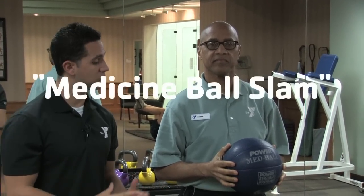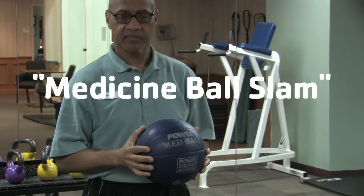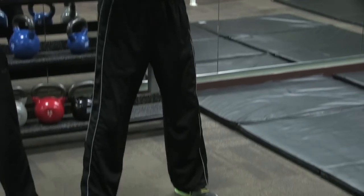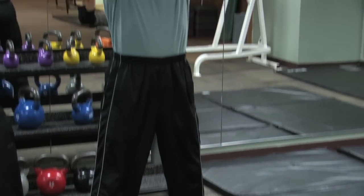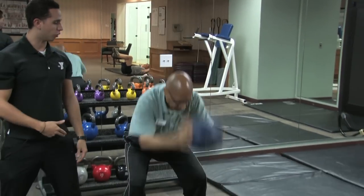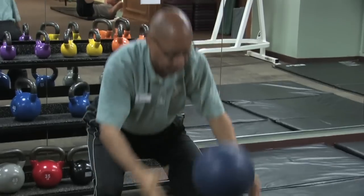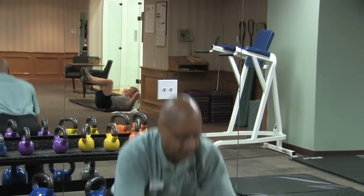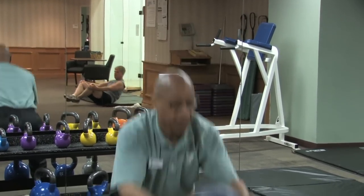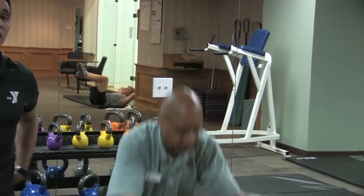This next exercise is the medicine ball slam. What Gilbert's going to do, having the medicine ball between his hands, is open his feet either hip-width or shoulder-width apart. He's going to raise the med ball over his head and then slam it down on the ground, pick it up, and repeat. Gilbert's focus is not so much on slamming the ball using his arms, but on engaging that core as he slams it down and picks it up. He's working his abdominal section, his obliques, and his lower back.